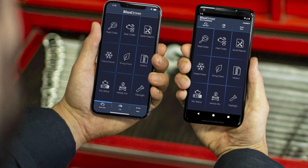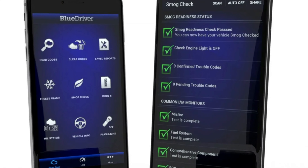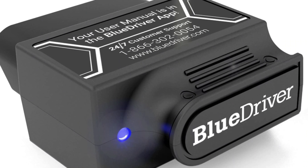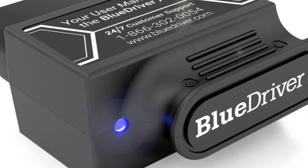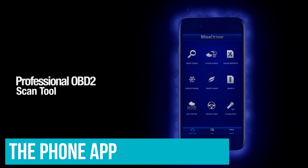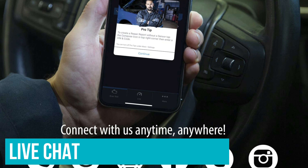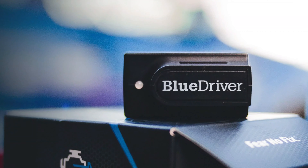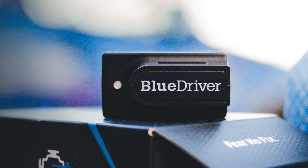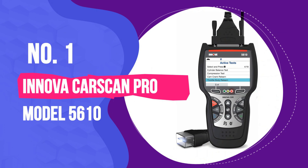Number 3: Autel Scanner MaxiCom 2022 Bi-Directional Diagnostic Tool. Autel's MaxiCom scanner is one of the tools you should seek to add to your collection as your automotive repair skills evolve. This device will read and clear engine codes but can also tap into the vehicle's many systems to perform various diagnostic tests. It will read ABS, body, and transmission codes and can even be used to bleed the ABS. It's easy to use and is packed with additional features that make a big difference in a professional setting.